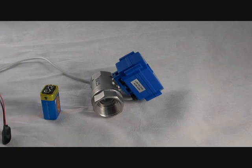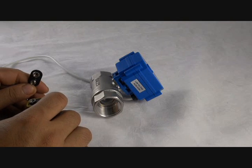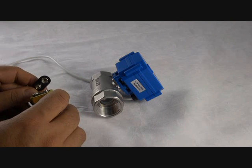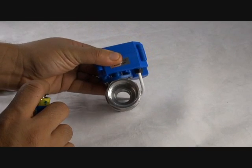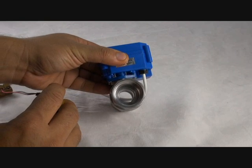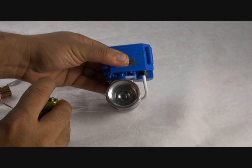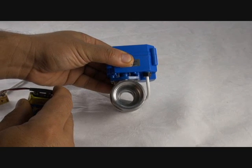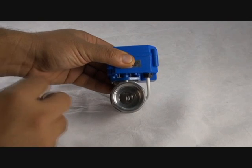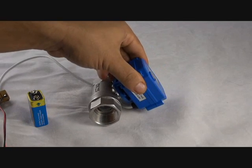Now I'll demonstrate how the valve works. This is our low voltage model and I'll be opening and closing it with a 9-volt battery. And when I de-energize it, it will automatically close. I'll show you again. And there you have it.